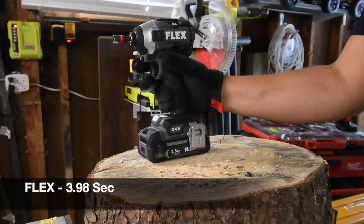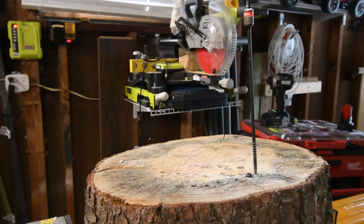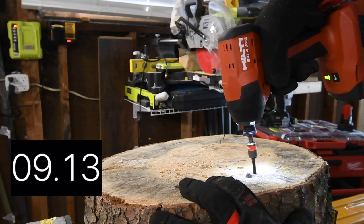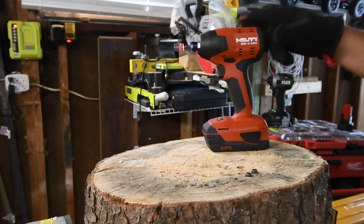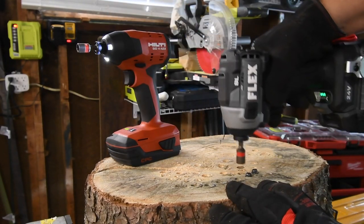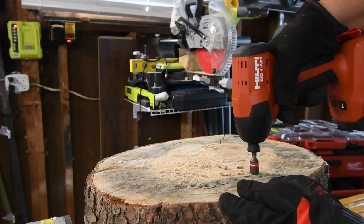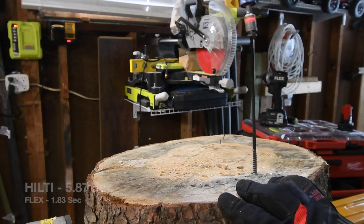Time. This impact driver — the Flex — is extremely loud. All right, let's do Hilti's next. Ready, go. Time. Yeah, that is a lot quieter — the Hilti is a much quieter impact. All right, let's take Flex's out. Ready, go. Time. Let's take out Hilti's. Ready, go. Time.